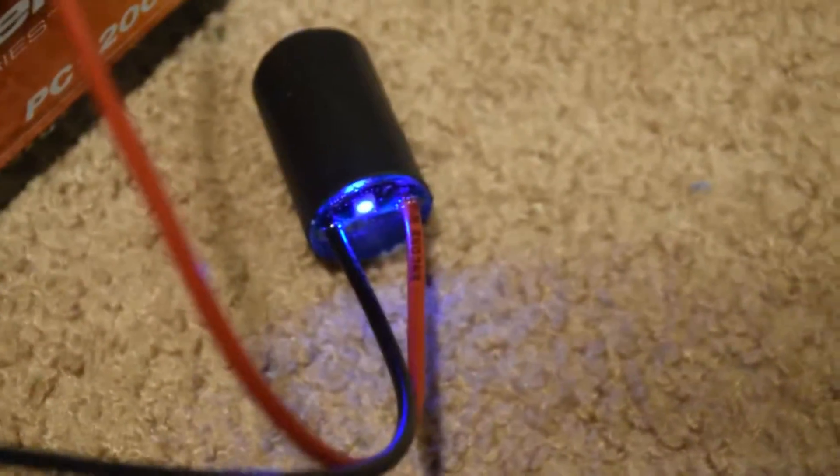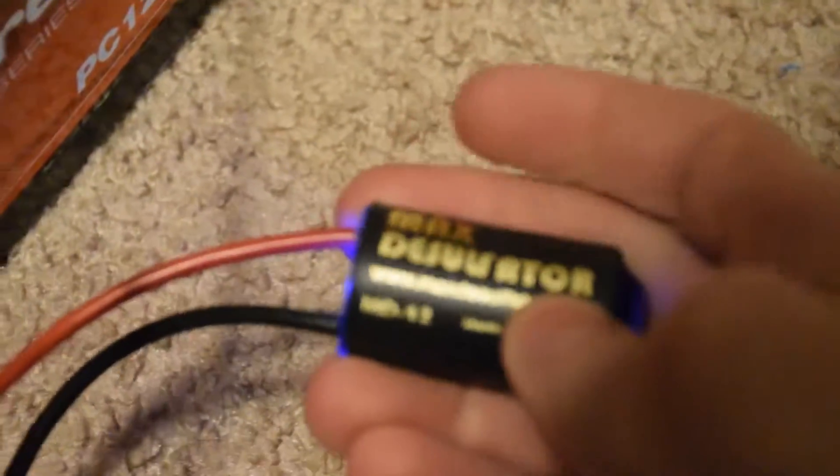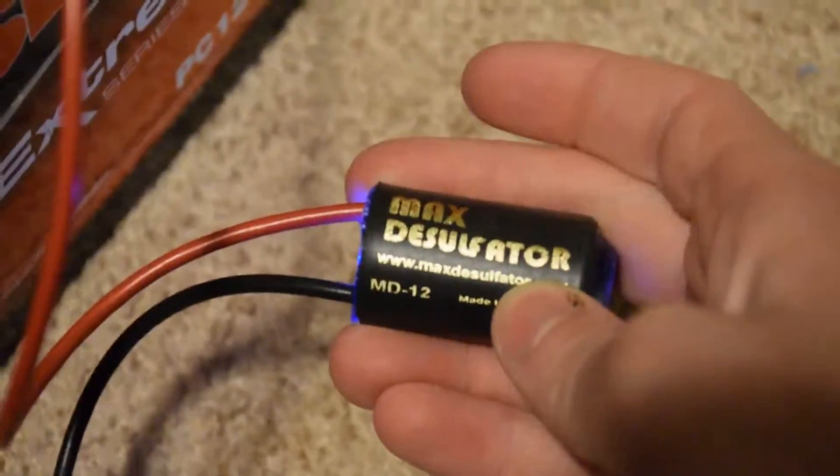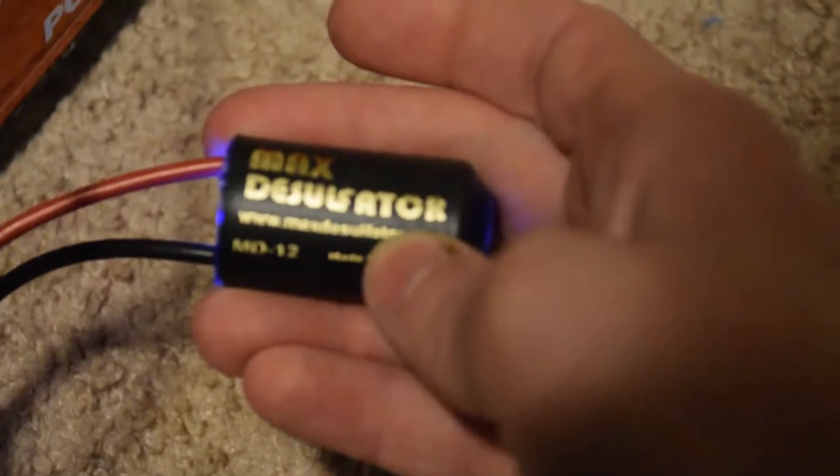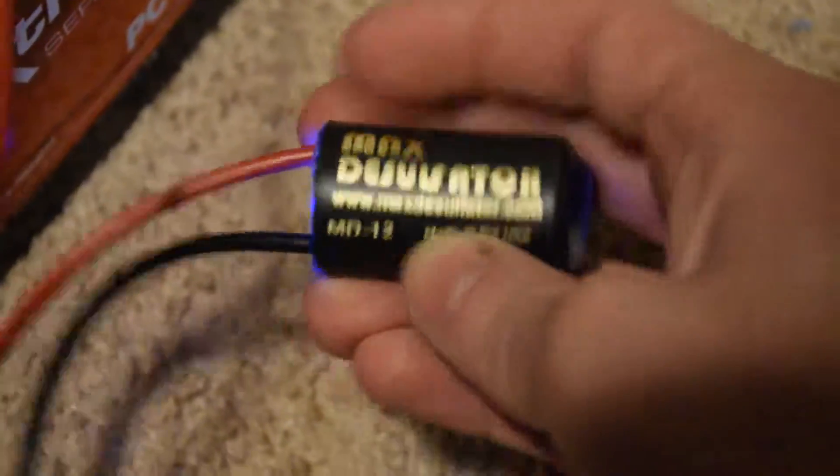I just got these little desulfators in the mail. I bought them off eBay — they're the little MD12 model. It's been on for about two or three minutes now and it's not warm or anything. There's a slight spark on the battery terminals whenever I hooked it up, so it is doing something.